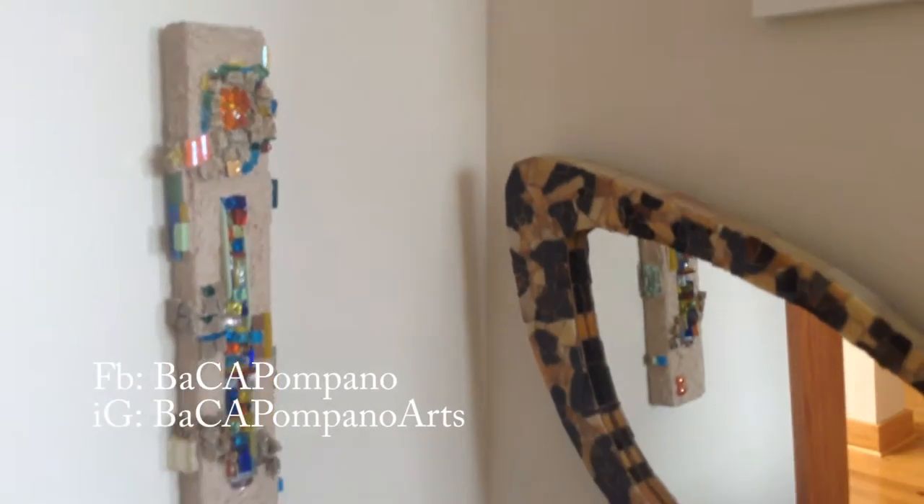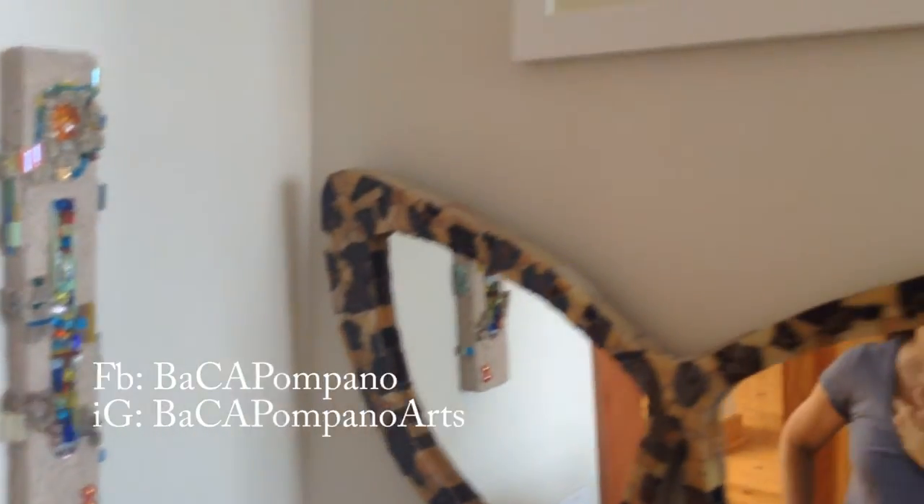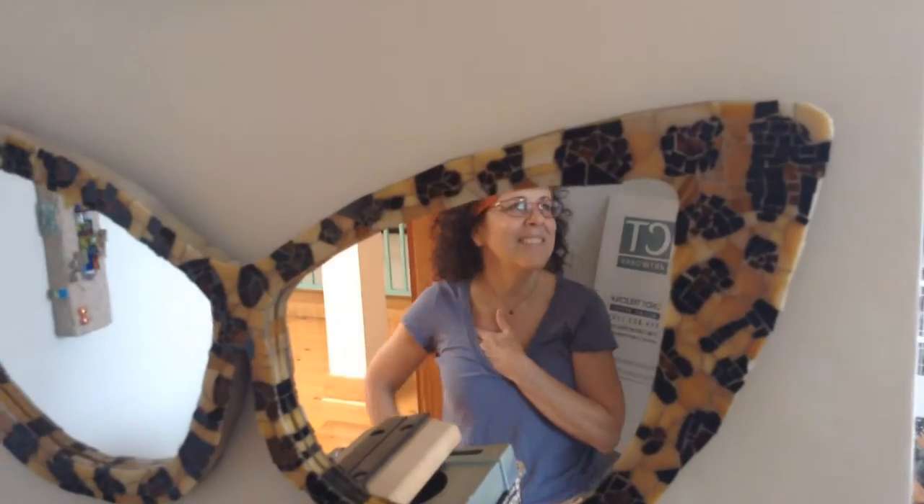He captures these images and then shares them with me, and then I do my thing to them. That's what it looks like — watercolor. We want it to be a mystery. Yeah, that's neat.